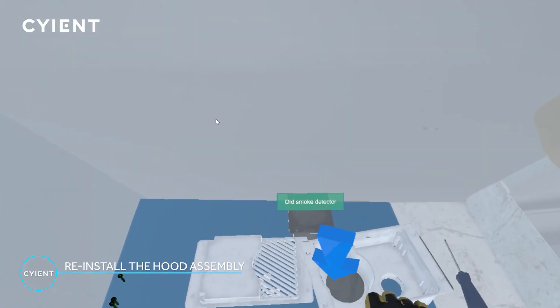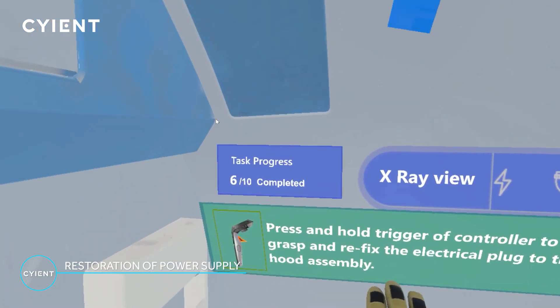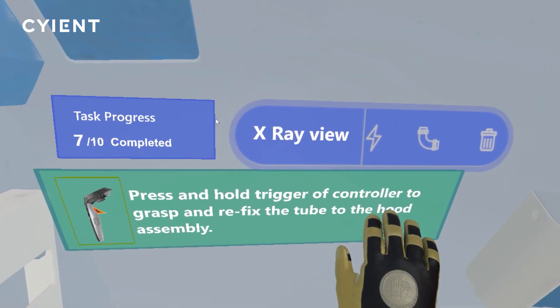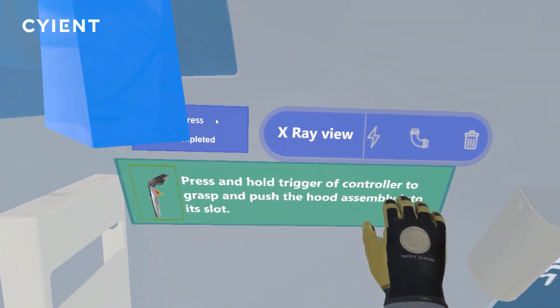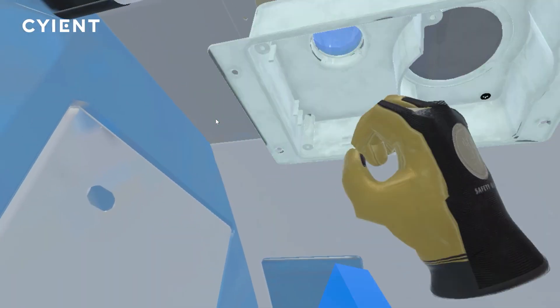Lift the repaired hood assembly and place it in the slot in the lavatory ceiling. Restore the power to the smoke detector by connecting the electrical wires. Reconnect the tube to the air extraction hood. Now the air extraction hood assembly can be repositioned back into the lavatory ceiling.